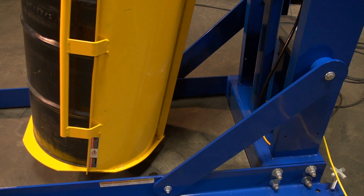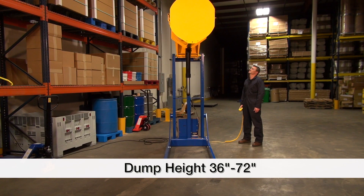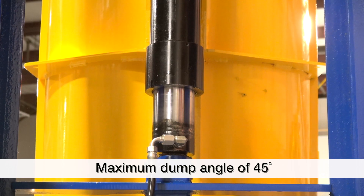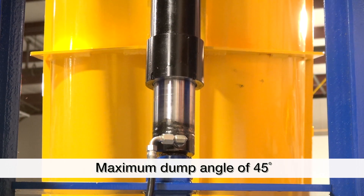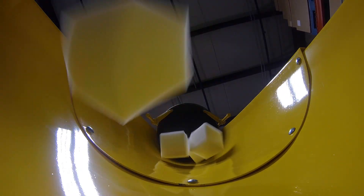The hydraulic drum dumpers are offered in a variety of sizes and capacities. Dump heights range from 36 inches to 72 inches with a maximum dump angle of 45 degrees. Capacities range from 750 to 1500 pounds.